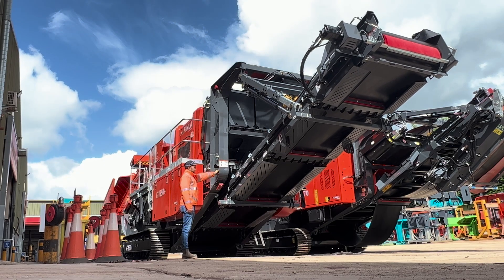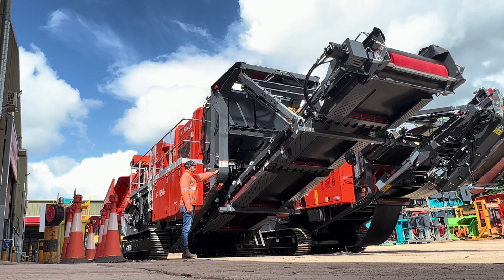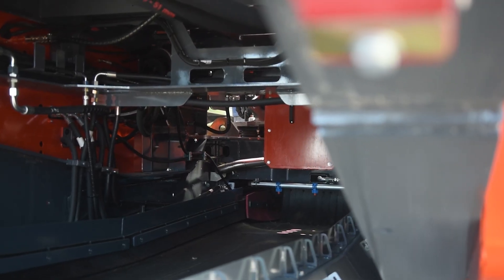The main conveyor has the same discharge height as the previous model, along with a garland roller set for the deep trough fitted as standard, along with hydraulic raise and lower for fast setup and maintenance under the crusher unit if needed.